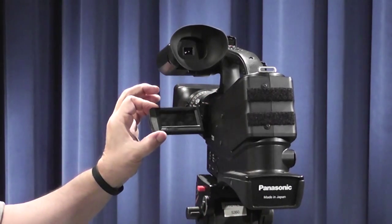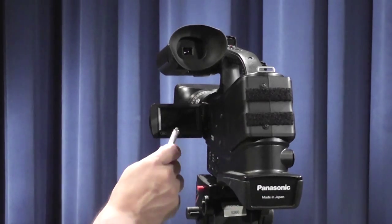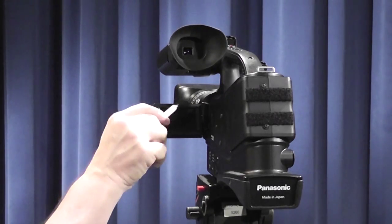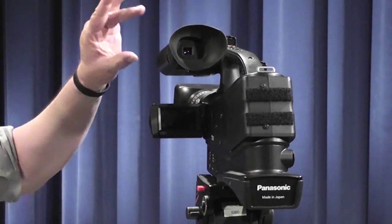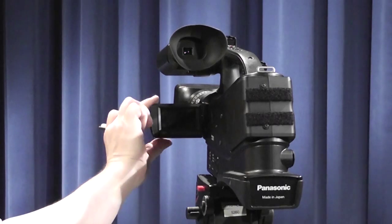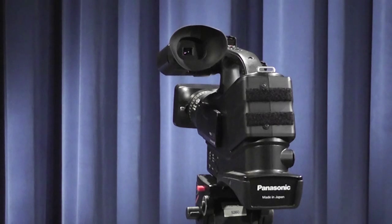Here we have the LCD panel. This is a touchscreen panel which allows you to select various menus for setting the camera up for whatever operation you have. Once the LCD is operational, you can no longer use the eyepiece to see what is going on. If you wish to use the eyepiece, close the LCD and the eyepiece will be operational. You will also be able to see all the menu items through the viewfinder.